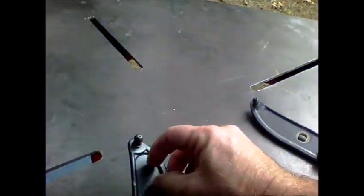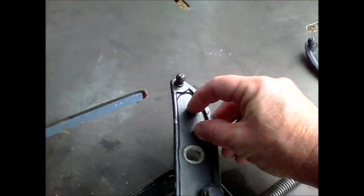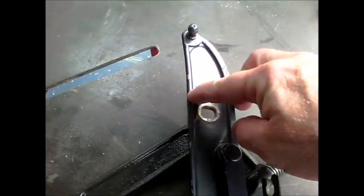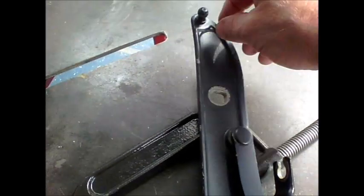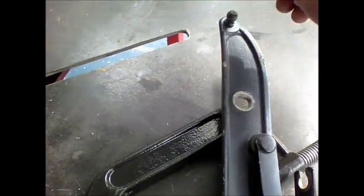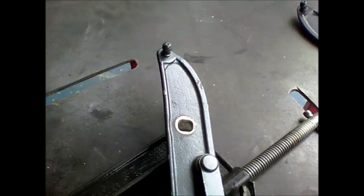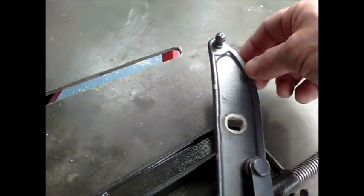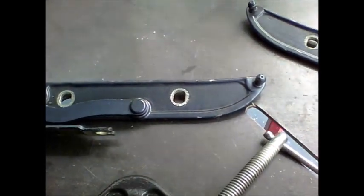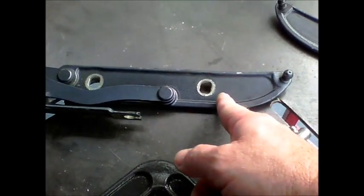I'm going to do mine a little bit different than what Charles did. I'm going to cut approximately two inches off of the tip and re-weld this little tip closer in. That'll give me a more firm foundation for my gas spring to attach to. Basically it'll be just like it is from the factory, except it'll be a couple inches shorter on the very tip.